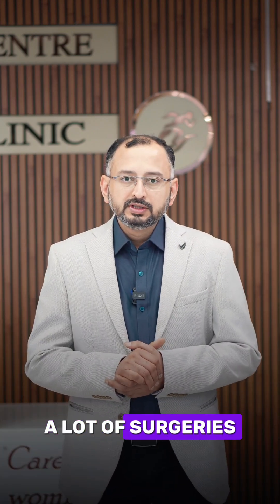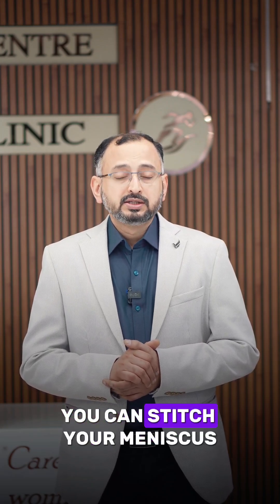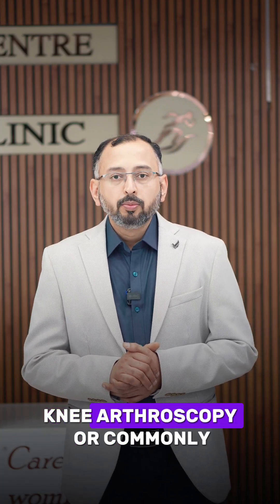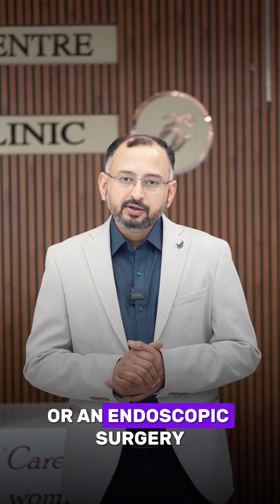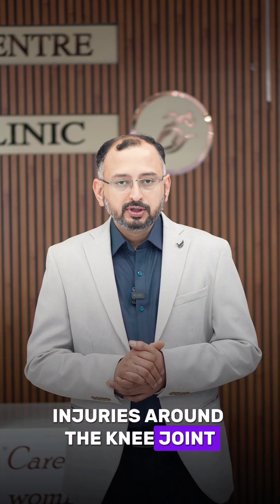A lot of surgeries can be done by doing a knee arthroscopy. You can repair or reconstruct a ligament. You can stitch your meniscus. You can also do a lot of cartilage procedures around the knee joint. Hence, knee arthroscopy — commonly known as laser surgery or endoscopic surgery — is a popular surgery for treating a lot of knee sports injuries.